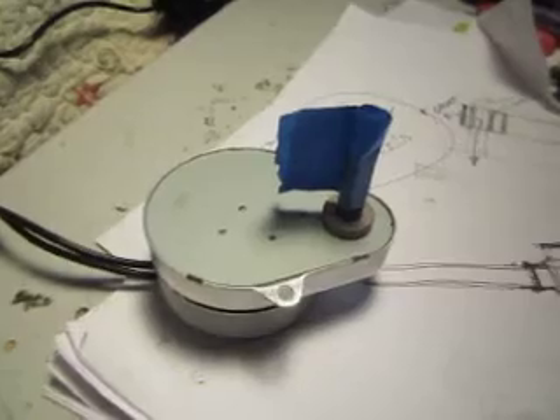Alright, this is a short video showing an AC motor. It's a 3 watt continuous duty motor. It's very quiet. This particular one turns at one and a half revolutions per minute.